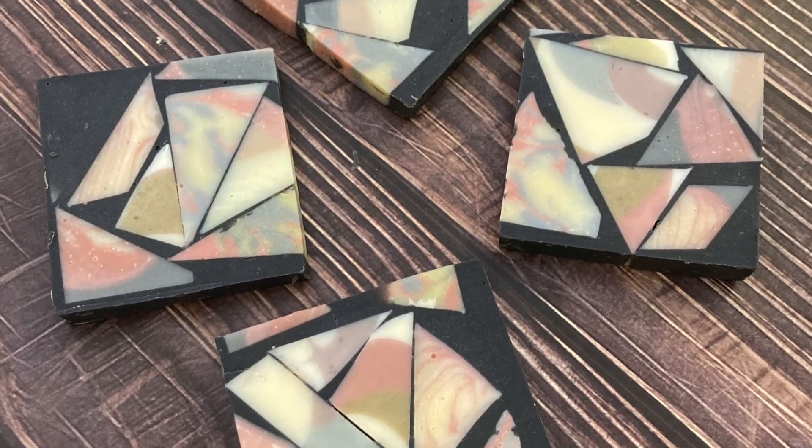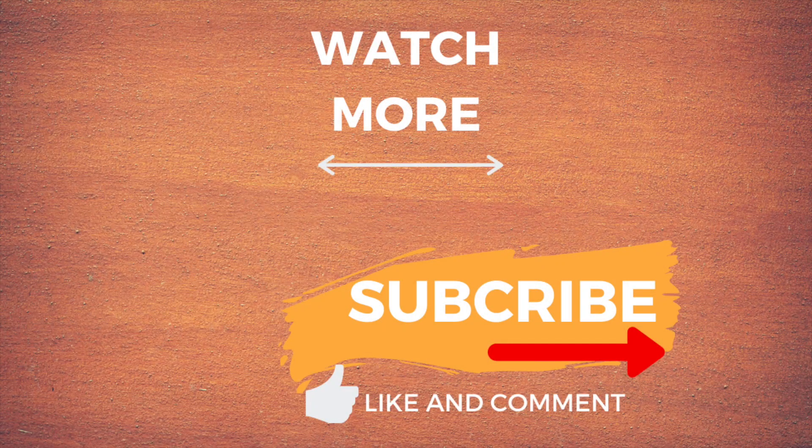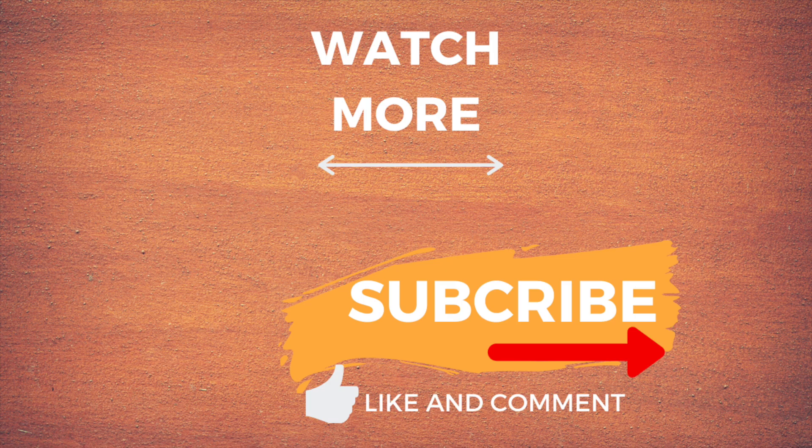It was a fun challenge — what do you think? Thank you so much for watching. Please give me a thumbs up if you liked the video and subscribe to the channel for more videos. Thank you.